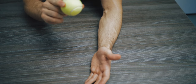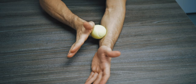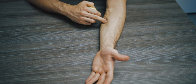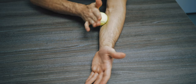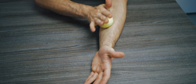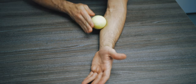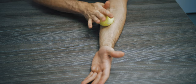So first of all we're going to start off using a tennis ball. You're just going to place it at the lower end of the forearm and glide up right near the wrist, and then if you've got a certain spot where you can feel the most tension or the most tightness, just focus on that spot and do small circular motions. Really increase that blood flow in the area and try to break down a little bit of the tissue underneath.